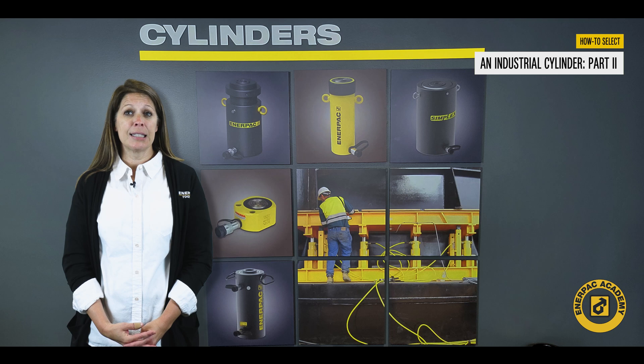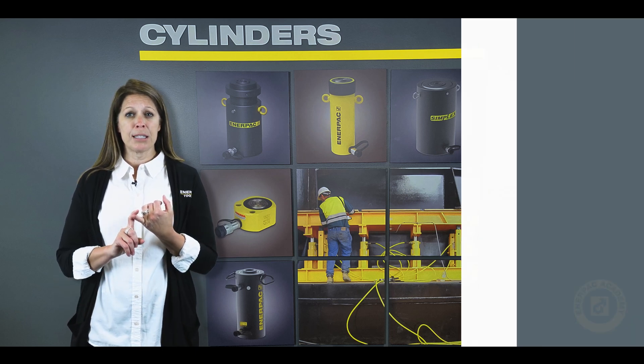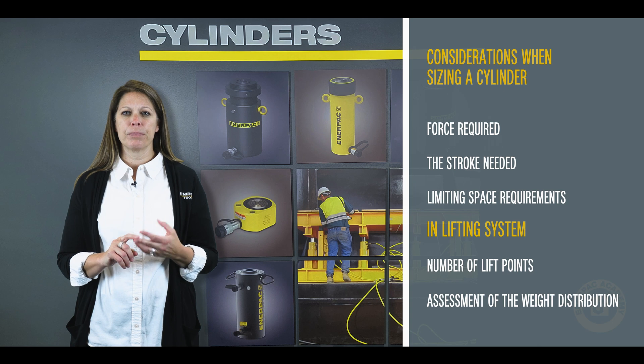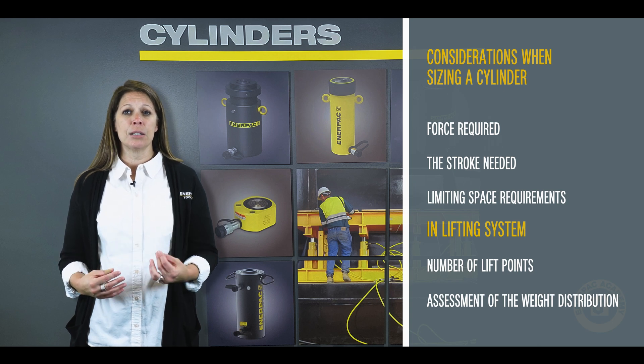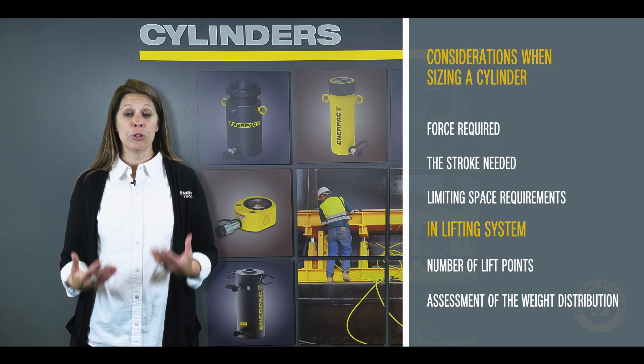To correctly size a cylinder, there are three main things to understand: the total force capacity required, the stroke needed, and any limiting space requirements. If it is a lifting system, the number of lift points and an accurate assessment of the weight distribution at each lift point also needs to be understood.